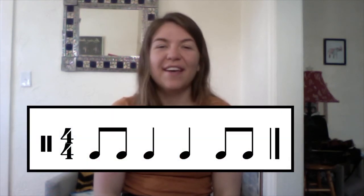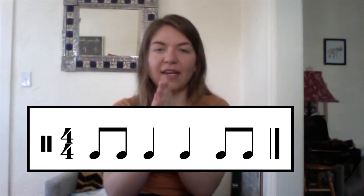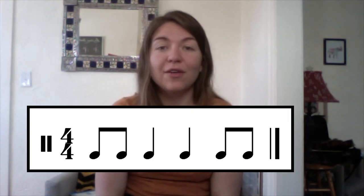And here's our last one. Ready, go. One and two, three, four, and. Good job! If you were able to get that pretty well, then you can move on to the next video where you'll be using your instrument to try those rhythms out. Bye, guys.